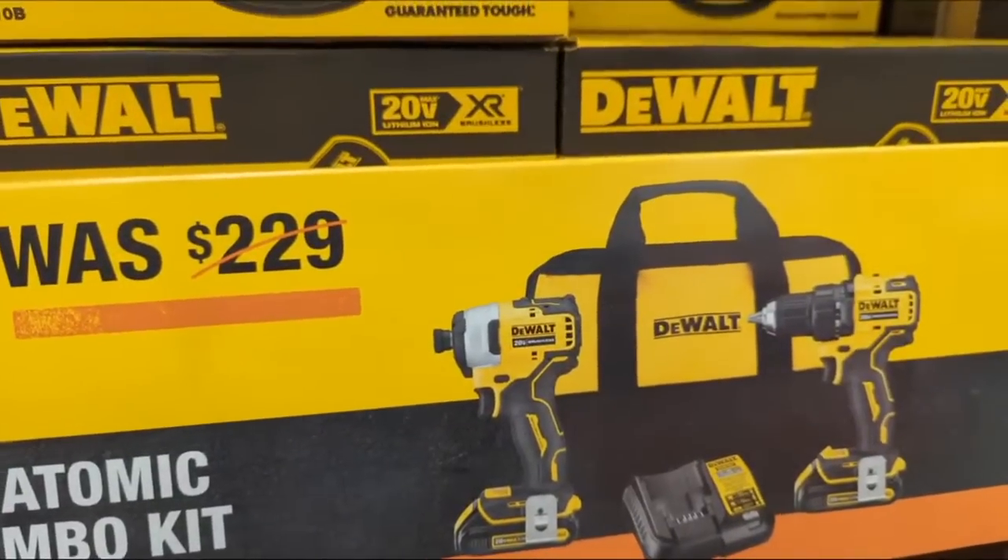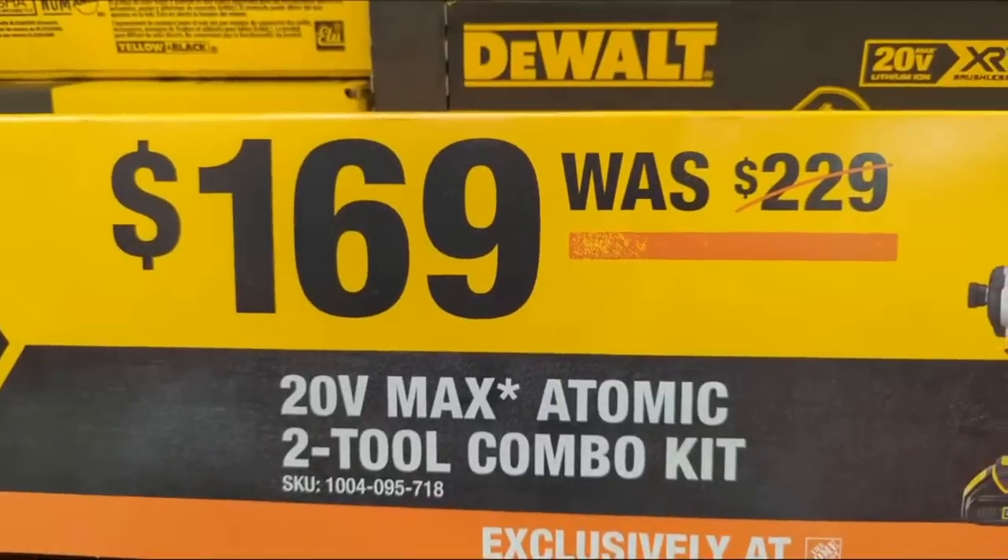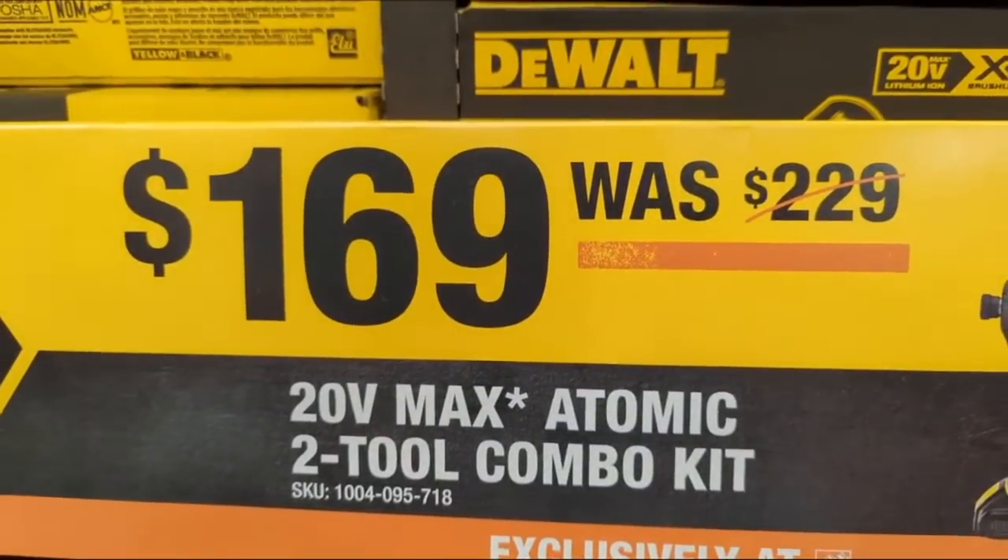They also have the atomic combo kit — drill driver, impact driver, two batteries, and a charger for $169, was $229.